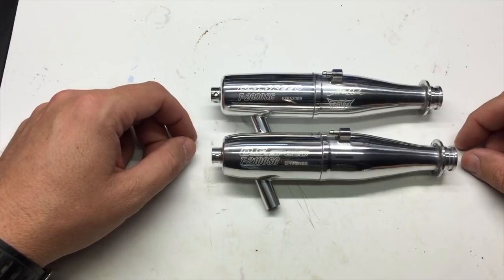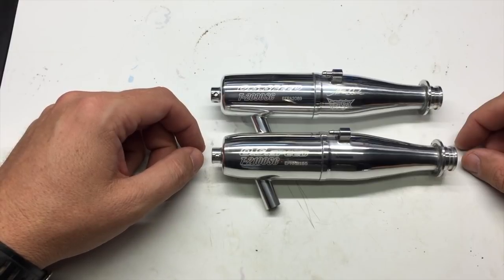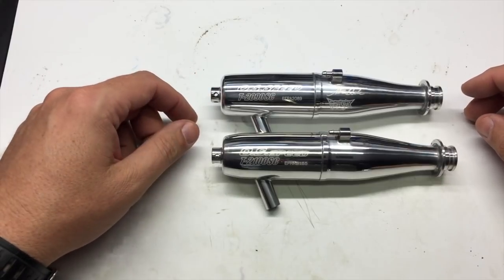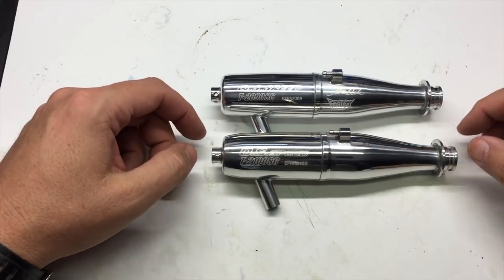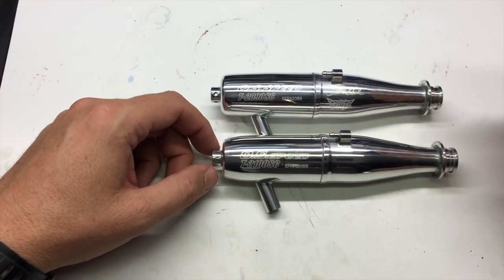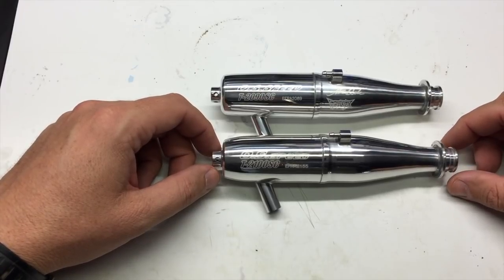Overall, the 2100 pipe will produce a little bit smoother low-end power. The 2090 is still kind of the most aggressive and has the most low-end torque. But the 2100 will then pull a little bit more through the mid-range power. Top end between the two pipes is about the same.